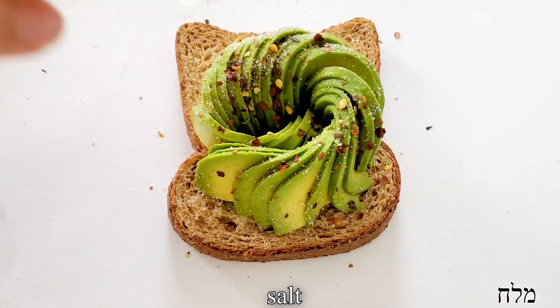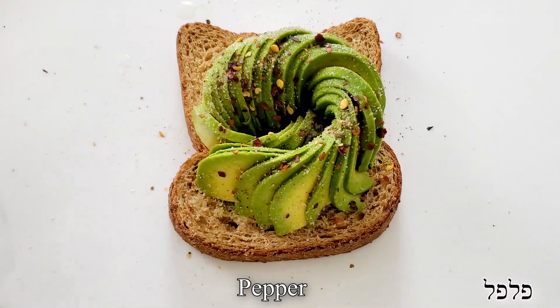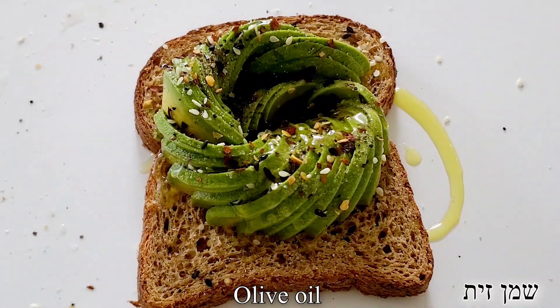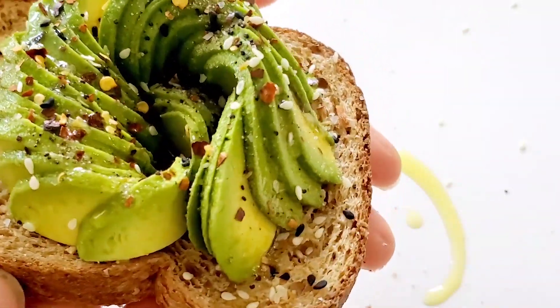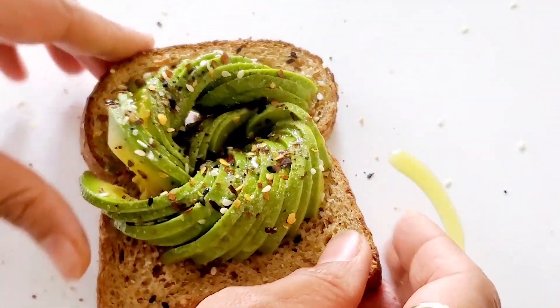A little bit of salt and pepper, and some toasted sesame seeds as well. Then we're going to finish it off with a little bit of olive oil and this toast is ready. This toast is so creamy, satisfying, delicious, elegant — something I could eat every single day of my life.